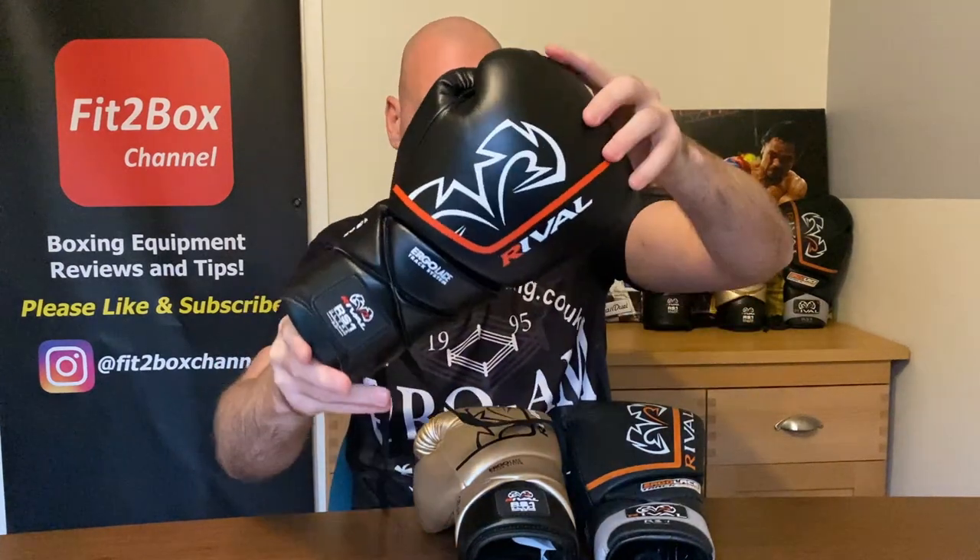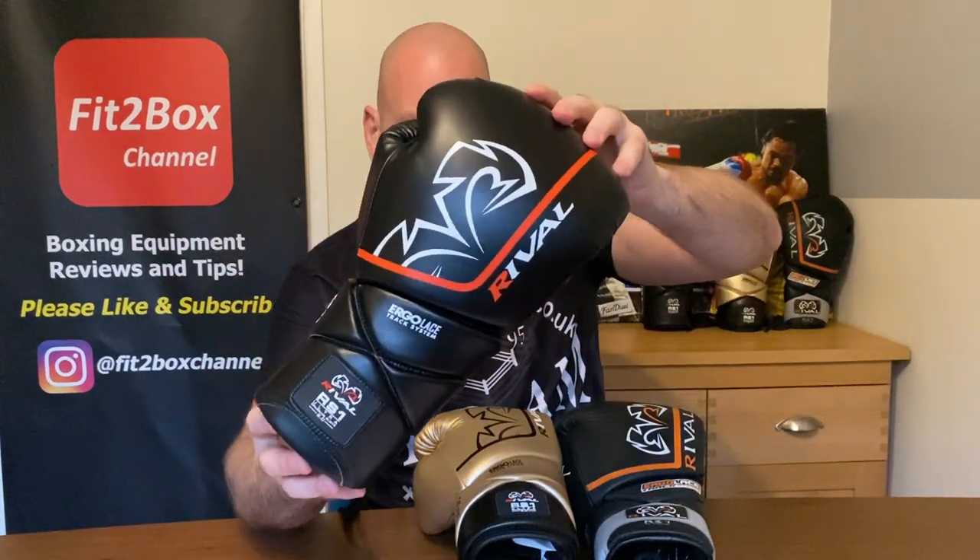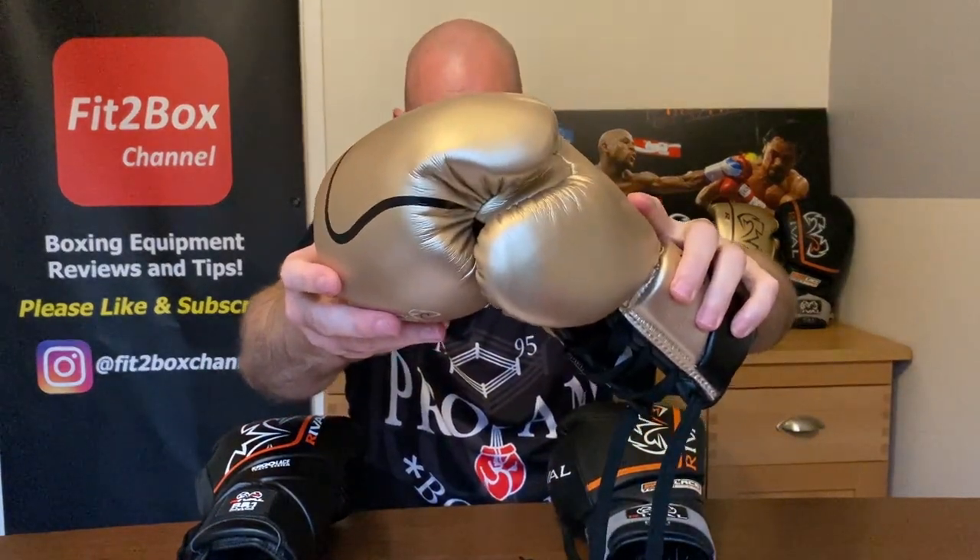I was very reluctant to part with money to get these gloves because of that. I did point this out to Rival and mentioned it in previous videos. To Rival's credit, they have corrected that fault — you can see they've now got a batwing. A big thanks to Chris Firth at Pro-Am Boxing Store who sent through these gloves; he is a Rival stockist and has these in his store.